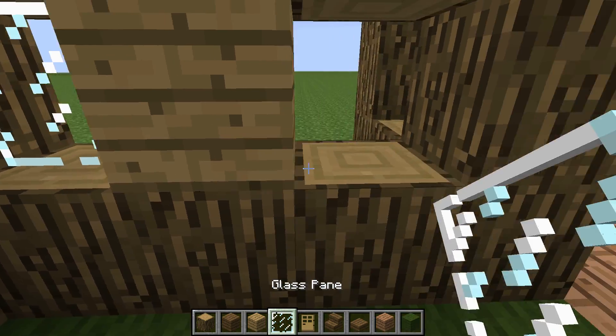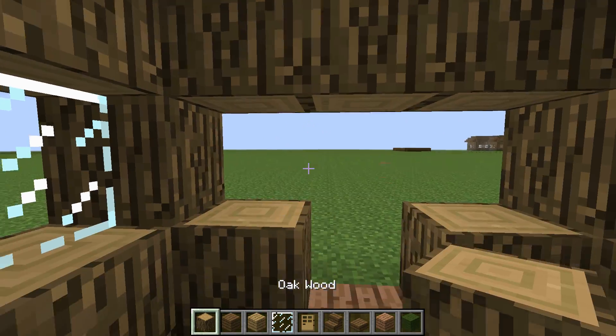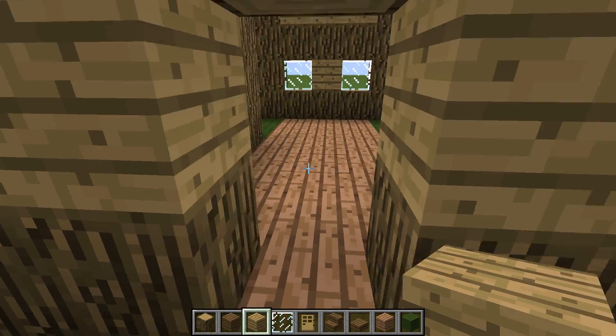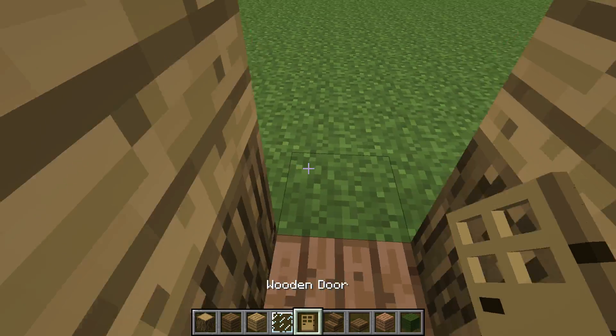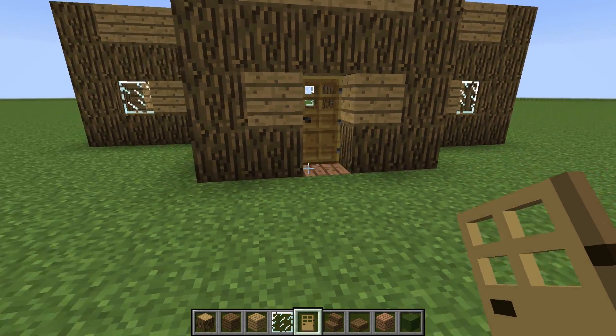Same here. Glass pane there and oak wood block. Right here you want to get oak wood planks, fill that in. Then come inside and make a door, not on the outside, so it looks a little more fancy.